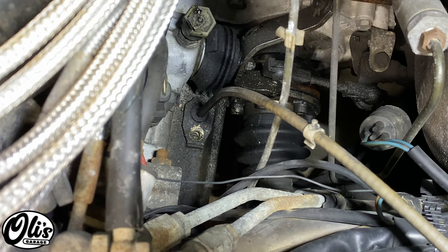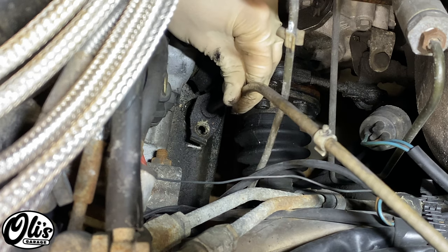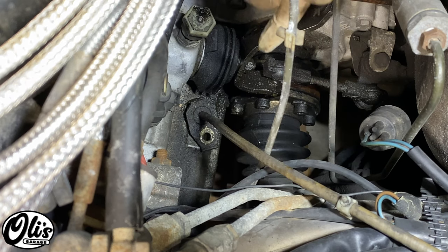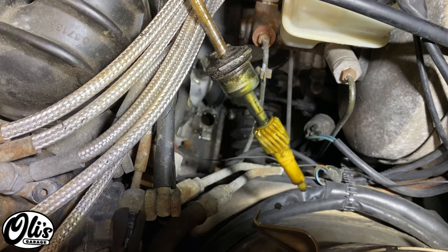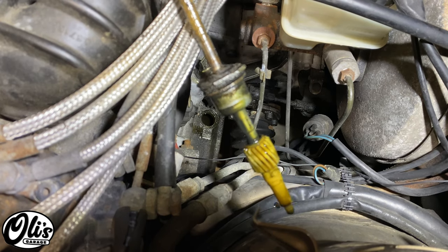That was the easy part. The hard part is getting the cable out — there's a chance it'll be stuck, or it might slide out extremely easily. If yours doesn't come out easily, carefully pull and pry on it, being careful not to push any dirt into the transmission. Also, don't accidentally pry the drive gear off. This isn't too common, but if the drive gear falls into the transmission it's a huge pain to retrieve and you really do have to get it out.